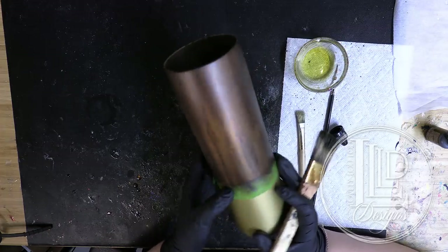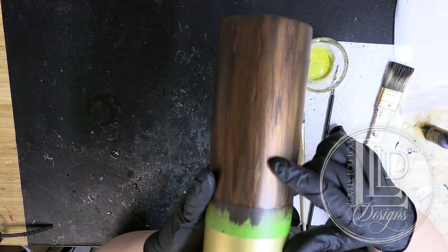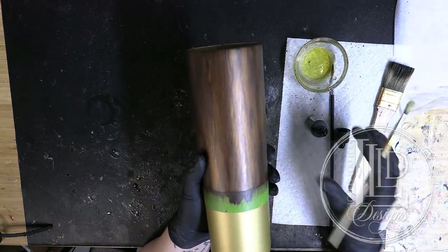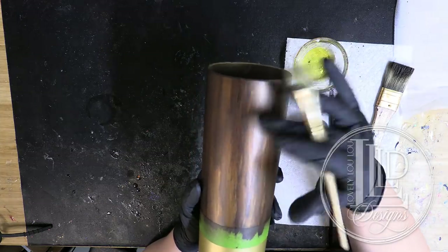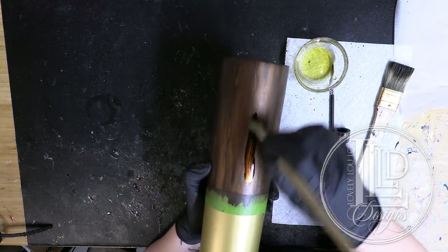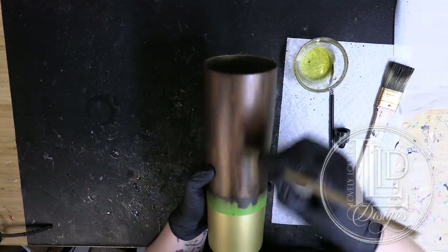Now I have the color on my tumbler. One thing to look for is if you have any holes in your design — sections where the color didn't quite stretch over. I'm going to take a little bit more alcohol and use my smaller brush to add more texture and detail into those spots. There's also a section that looks a little too smooth, so I'm going to work with it with just the ink and a smaller brush to brush it out and get an effect I like.